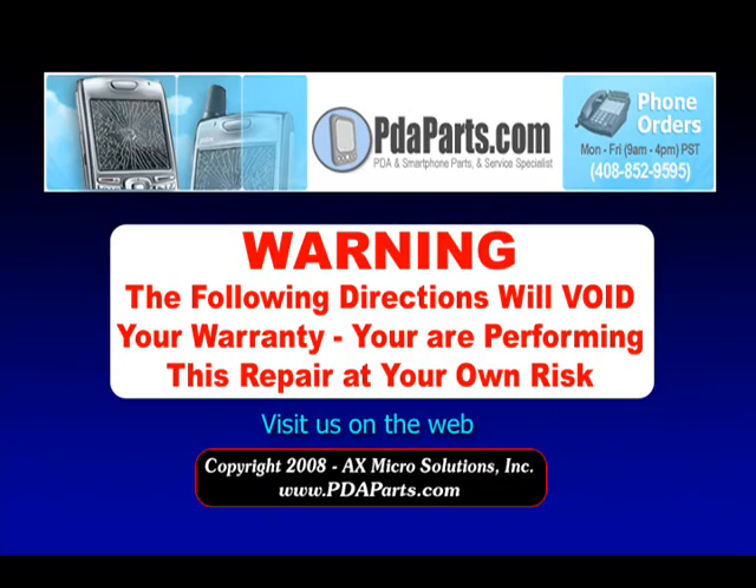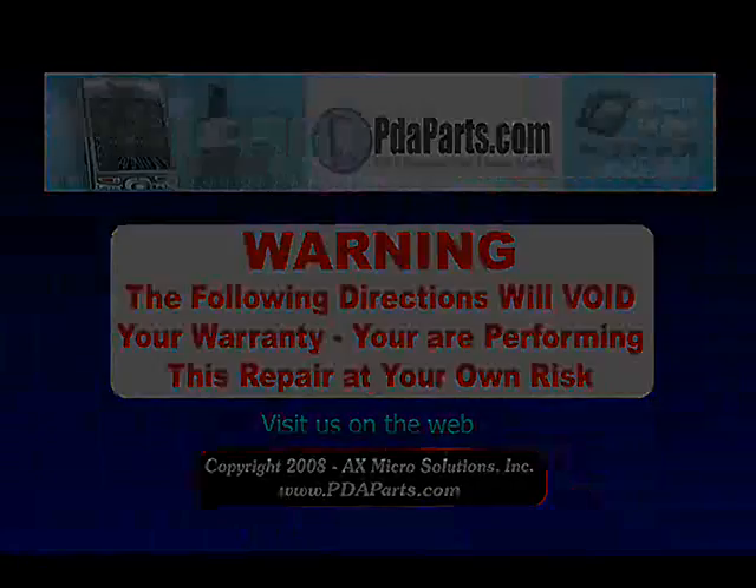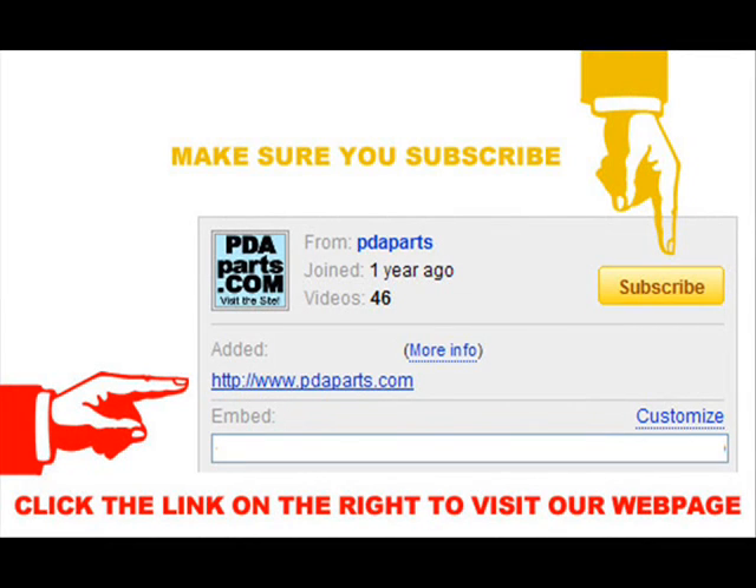This video is copyright AX Microsolutions, Inc. Make sure to click the subscribe button and also click the link to our website pdaparts.com on the right side of your screen.